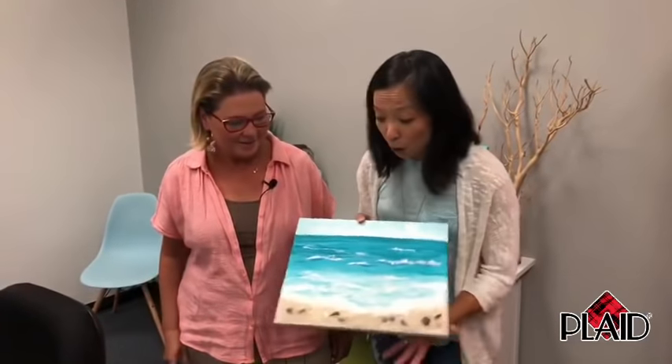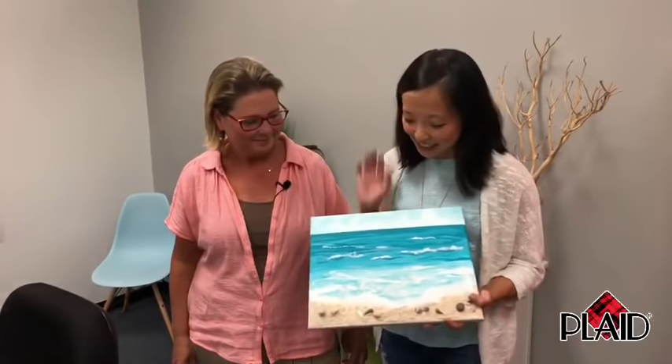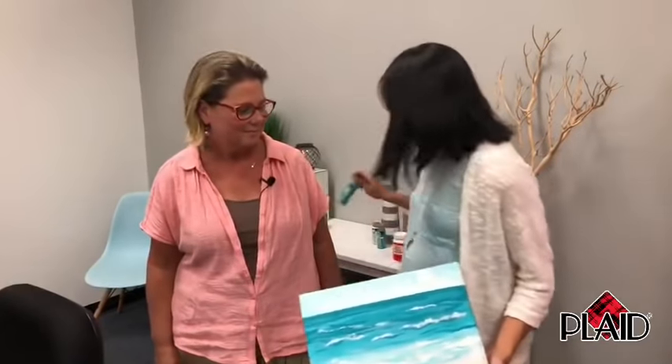Tonight we are super excited — this has literally been like a fan favorite painting. We hope you have your supplies for our Summer Memories paint night. If you're painting with friends, we hope you have your pals, your supplies, and maybe a favorite beverage or snack as well. Tonight's painting is featuring Folk Art acrylic paint as well as Mod Podge — this is new on the paint night.